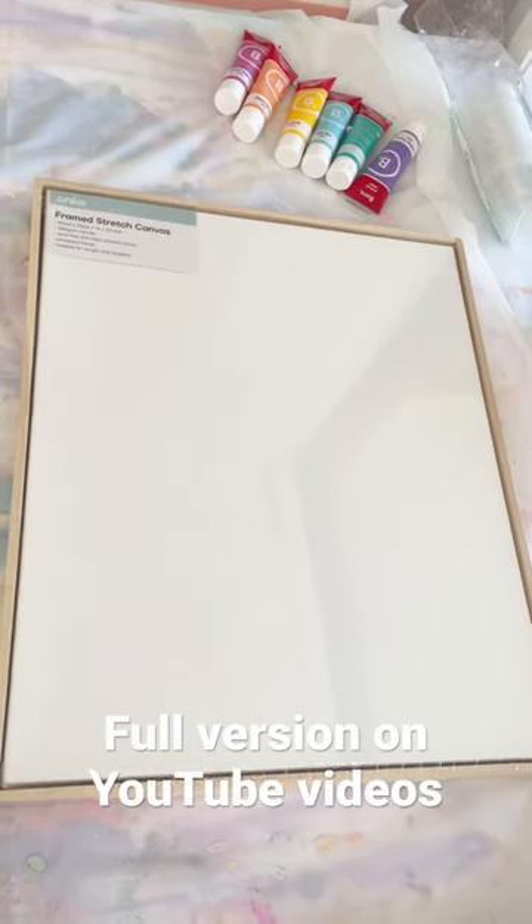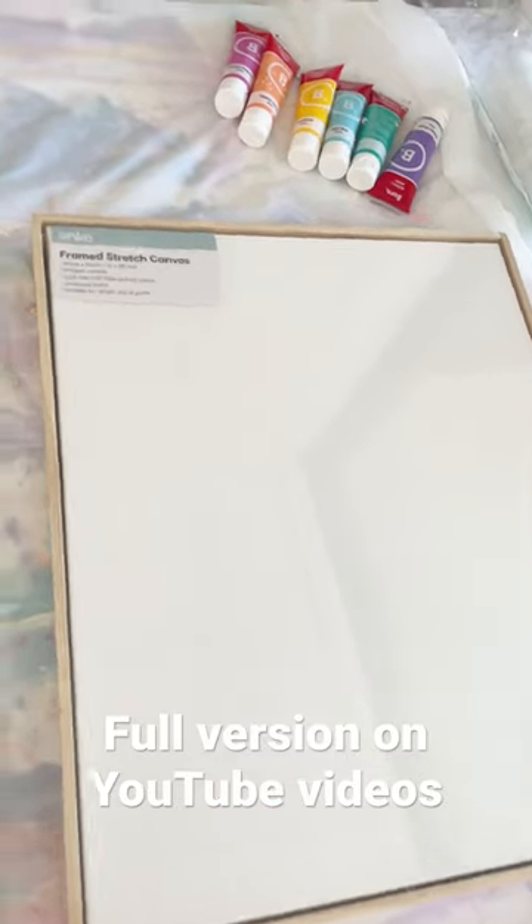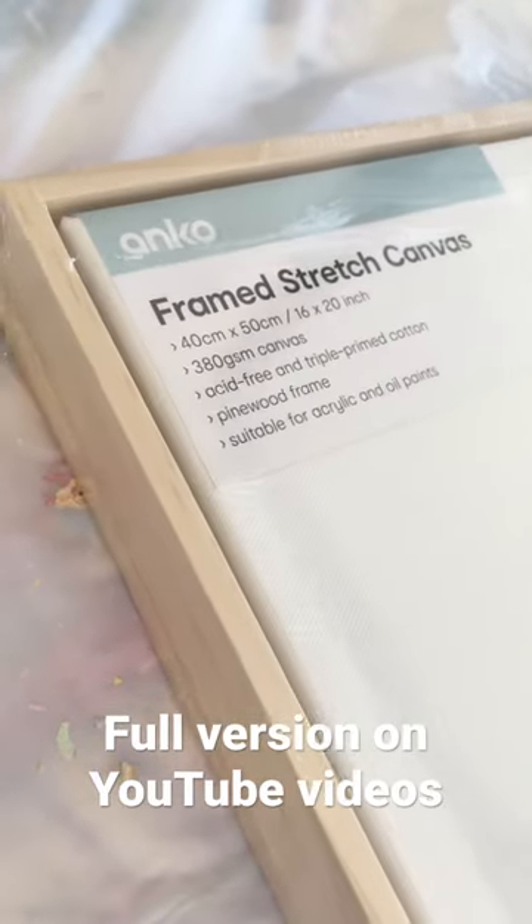The first thing you're going to need to create one of these paintings is a canvas. I just grabbed a framed stretched canvas from Kmart — quite inexpensive. You're going to be covering it up with plaster anyway, so it doesn't need to be super fancy.